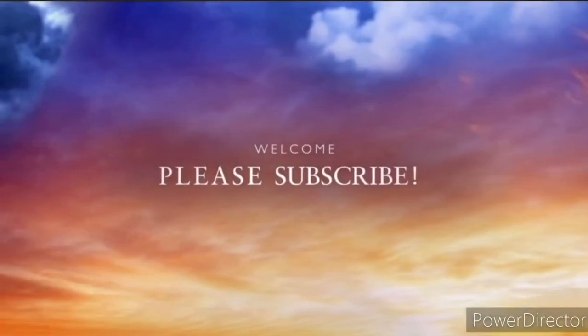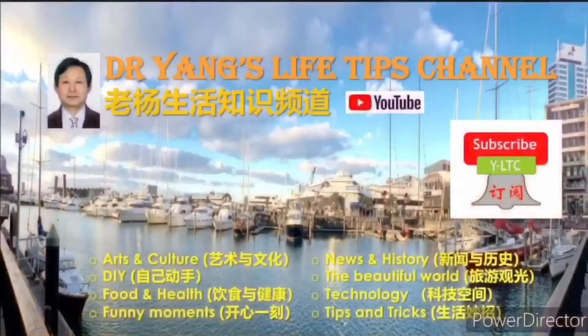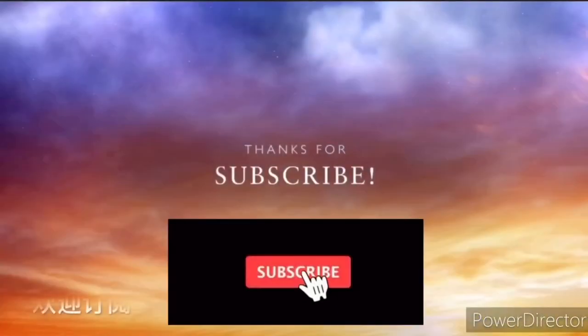If you like my video, please thumb up. Please also subscribe to my channel so you will not miss any future videos.